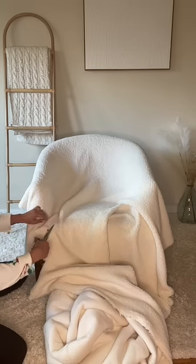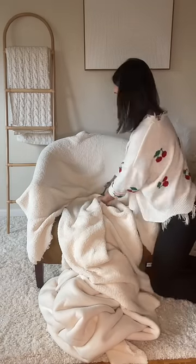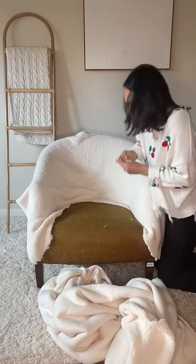I just laid the fabric on the chair all flat and cut away with no measurements, and then I tucked it in — which if you have nails, watch out. Ow! My nail.